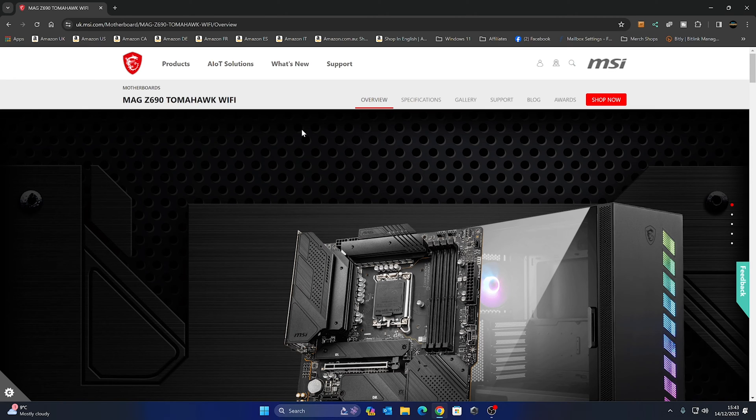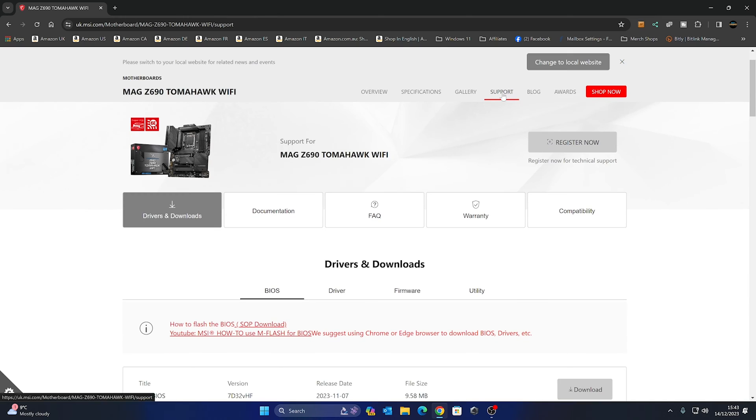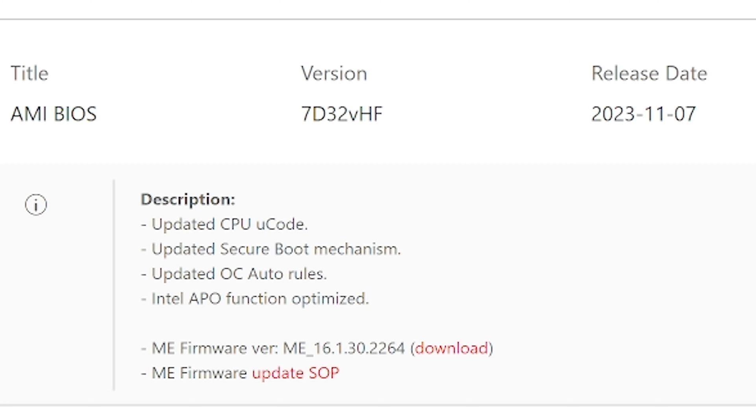Go to the MSI website for the Z690 Tomahawk Wi-Fi and make sure you get the right board — it's very important, otherwise this will not work. Head to the Support tab, which will generally go straight to the BIOS section as that's the most common thing. Ideally get the latest BIOS, though if it's only been out a couple of days I would probably suggest going for one slightly older.